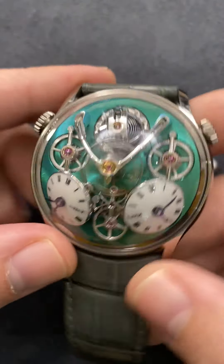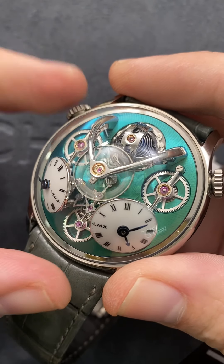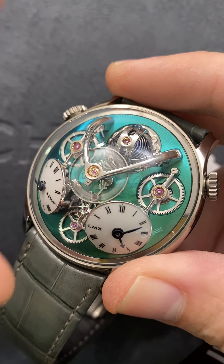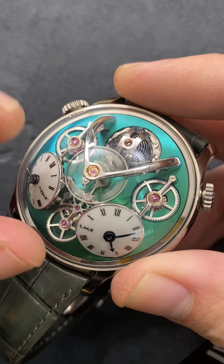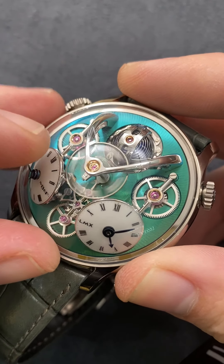As you can see, Max Busser wanted the balance to be visible — he says he has a balance fetish. So it's enormous and elevated, and you can see that it sits on an unconventional arcing dual-anchored bridge. It is free-sprung, over 14 millimeters in diameter, and features an overcoil shaped by hand.